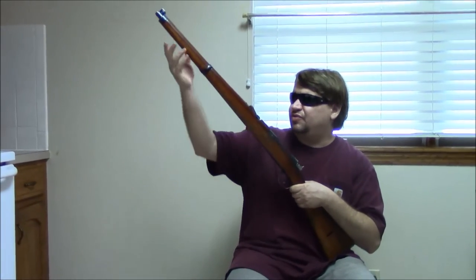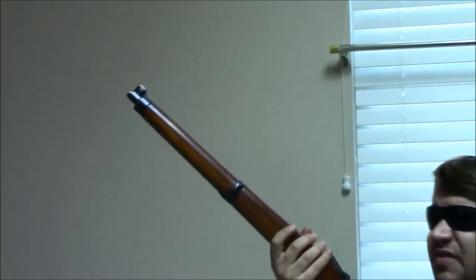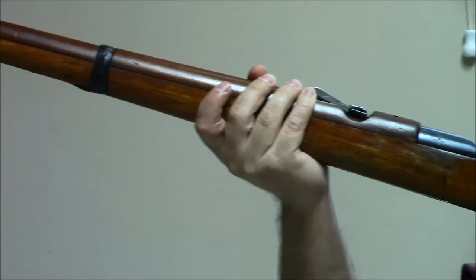The 1893 Steyr carbine — you can read stories about Swiss soldiers intentionally destroying these weapons when issued them, hoping to get issued a Schmidt Rubin instead. Not sure how true those are, but probably at least some truth in them. Certainly not many still exist in the world today. They were well used and often abused in service. It's definitely an interesting piece of Swiss history and an interesting Steyr variant.